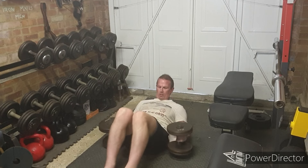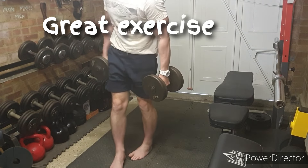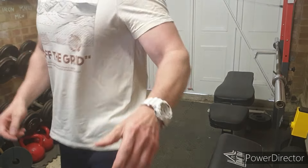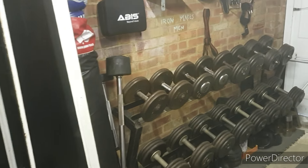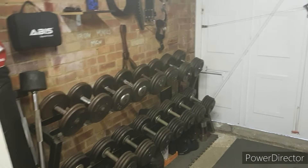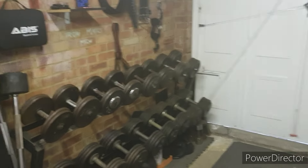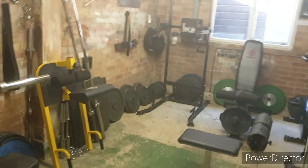I was able to get out a decent amount of reps on that. Next set we're going to jump up from 20 kilos to 22 and a half, getting to double figures on those. We might even see if we can rattle around with those 27 and a half or even 31s. But before we do that, we've got to get back to the V-handles.